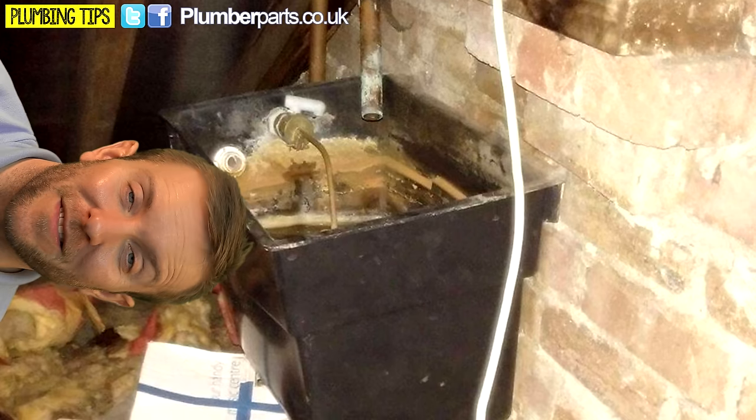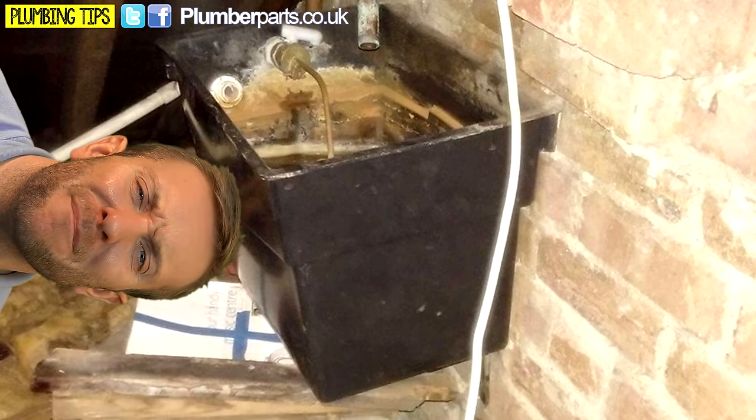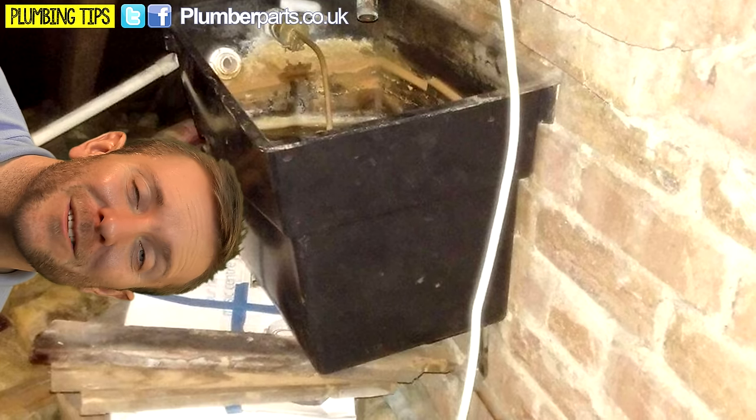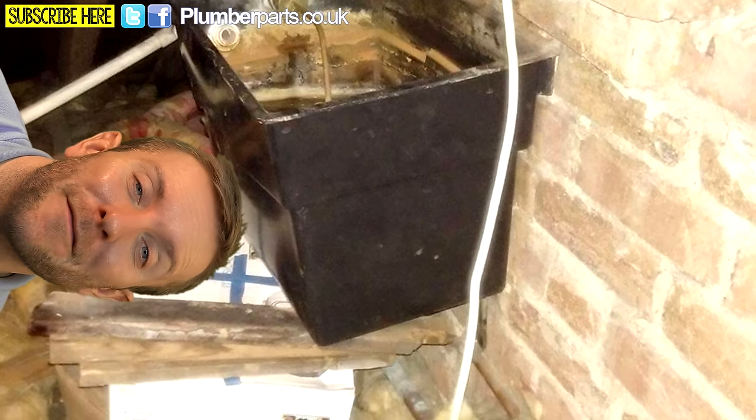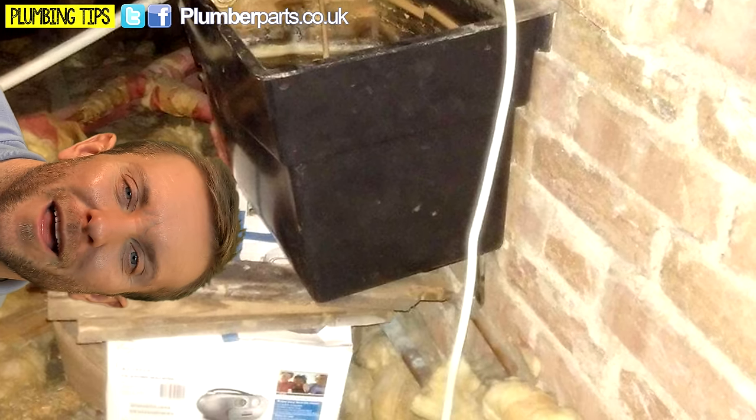Kevin Melville sent this one through. I particularly love this — it's one of those evil F&E tanks, but look what the hell it's balancing on. Boxes, bits and bobs, whatever. How the hell has that never fallen down? Can you imagine that? It's probably about five gallons of water there.